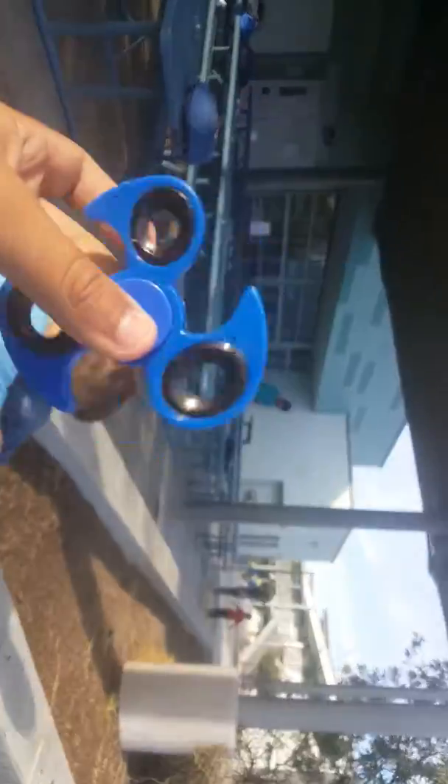We're gonna probably be spinning it both ways just to make it look good. We already know how this spins, but we don't know what it's gonna react to yet. My friend Slava will be pushing this button, and then we're gonna spin the fidget spinner into it.